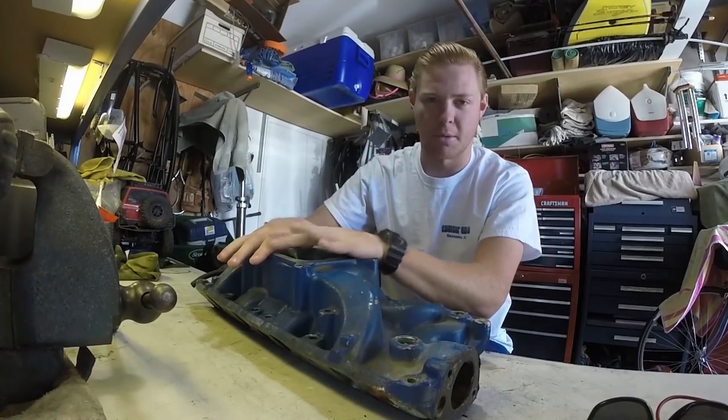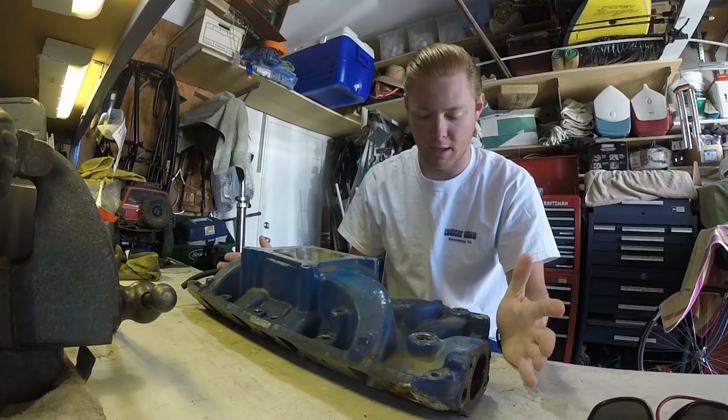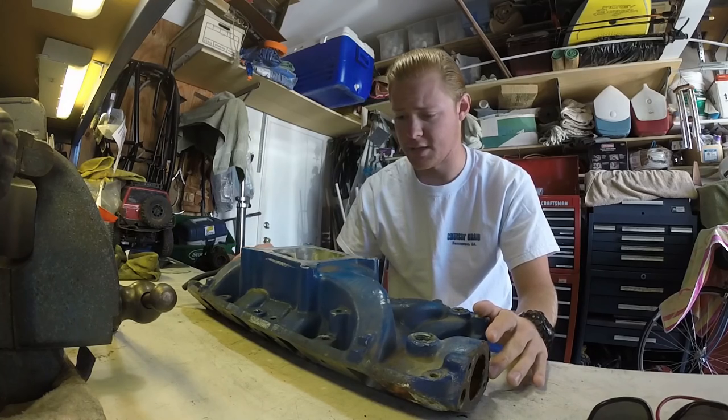This is my Performer RPM from Edelbrock. It's an intake manifold I've wanted to put on for a long time. I ended up picking it up with my 289 I got probably about six months ago, and today I'm finally going to use it.